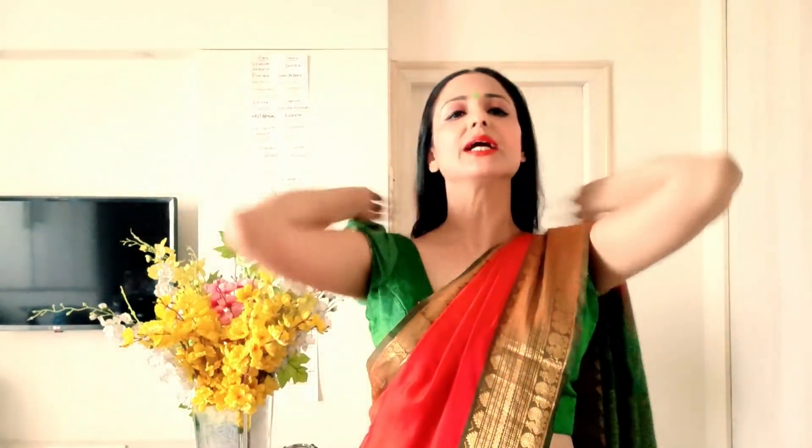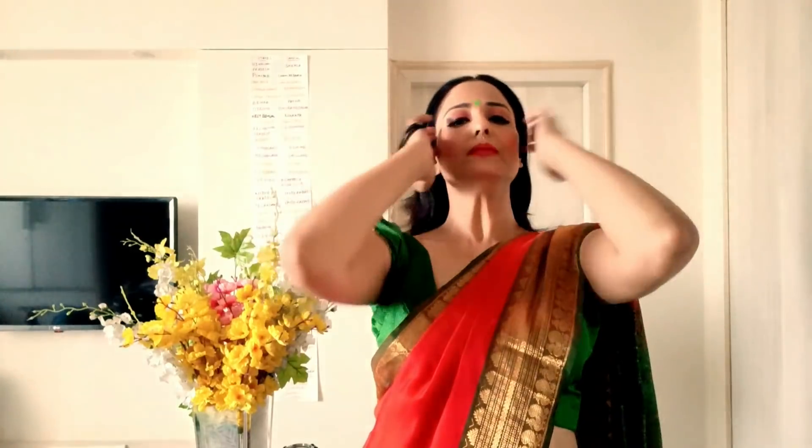I'm adding lipstick — I don't use a brush for lipstick. I'm also adding content on the channel. And I'm wearing a bright green bindi. As you can see, I've done the makeup and finished the look with a big bindi.